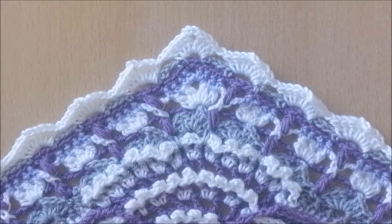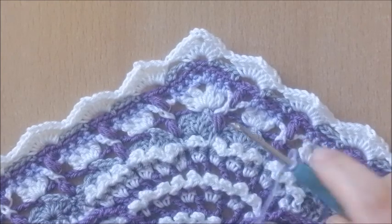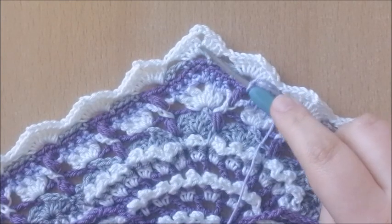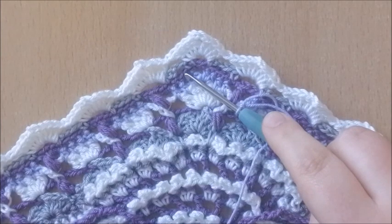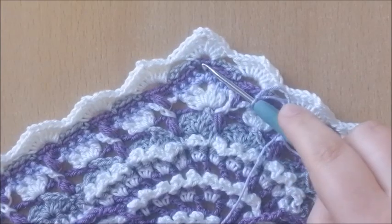Round 62. In this round we're going to work into 2 different rounds — we're going to work in the previous round, which is round 61, and we're also going to work in round 59, which in my case is the dark purple. You can count backwards: 61, 60, 59 — so those stitches we're going to use as well.